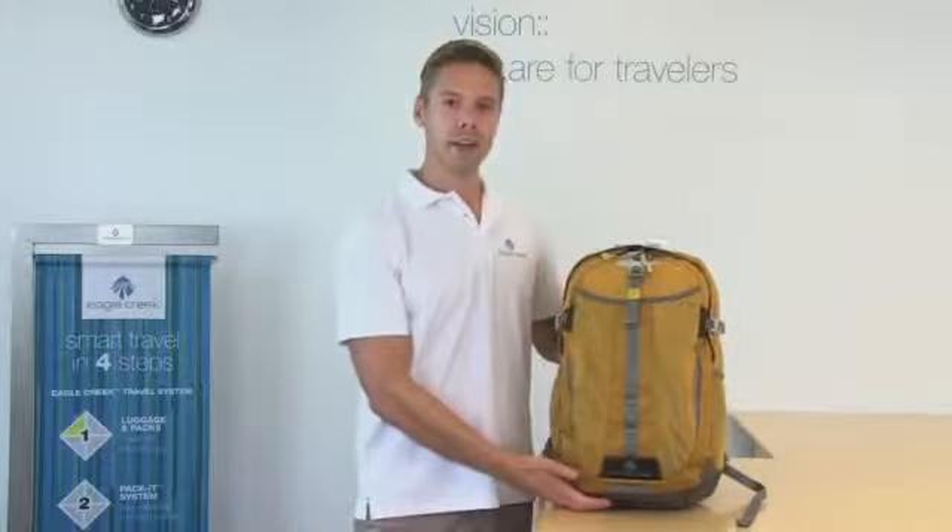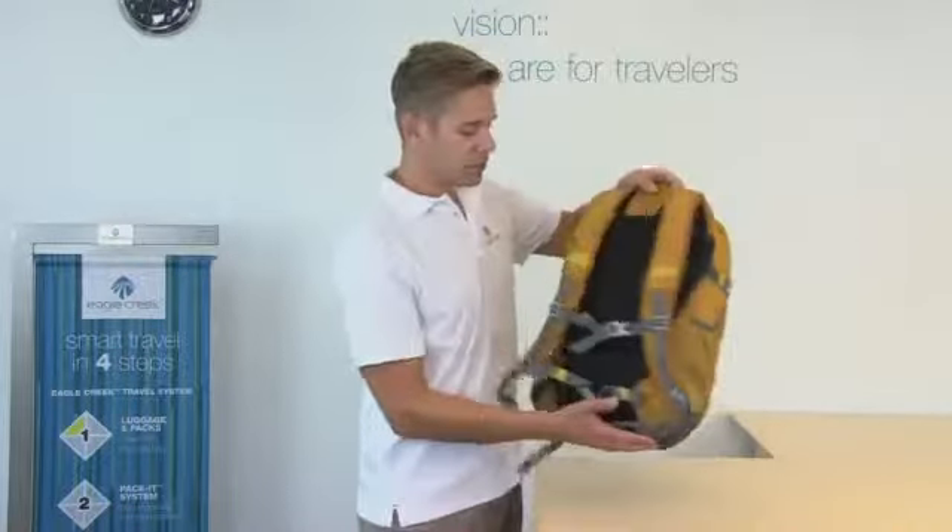Hi, I'm Eric with Eagle Creek and this is the Afar Daypack. The Afar Daypack is ultra light and super comfortable.